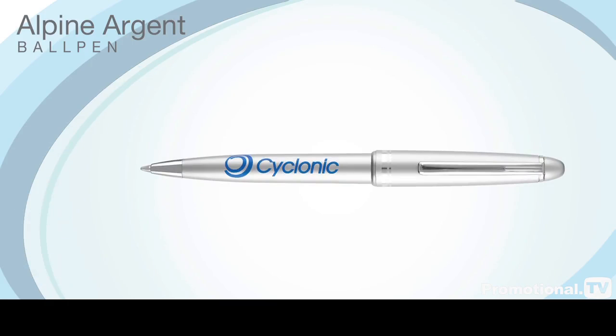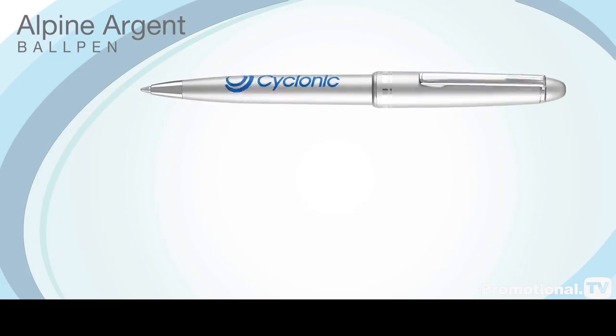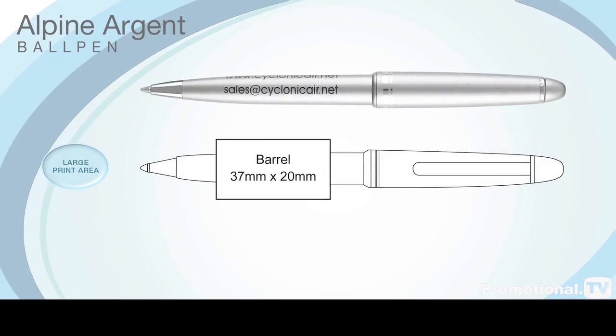The Alpine Argent operates on the same push cap mechanism as the Alpine Gold and Alpine Chrome versions, and has a generous barrel print area allowing you to display a large corporate message.